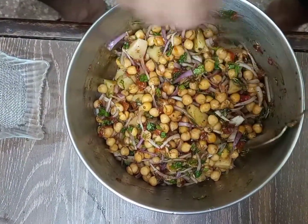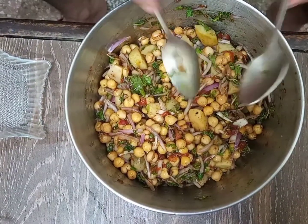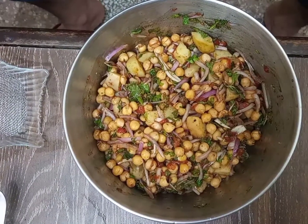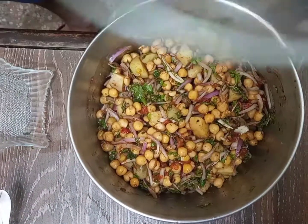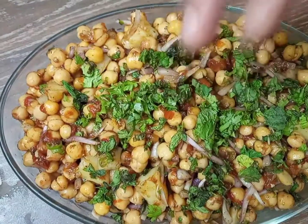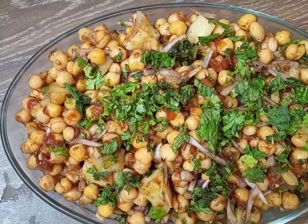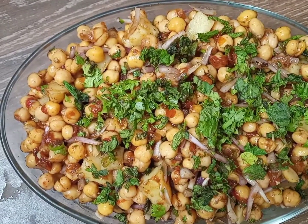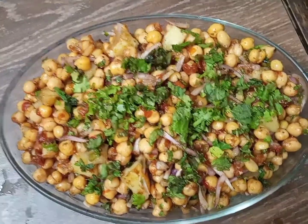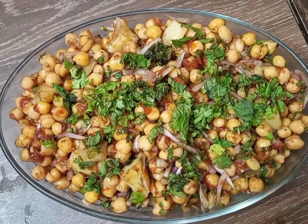All the healthy and fresh vegetables have been added into it. It is all done now — you can pour it into a dish and sprinkle some fresh mint on top. It has a high nutritive value, as you know chickpeas are very nutritious.